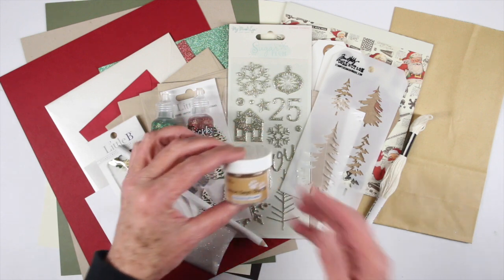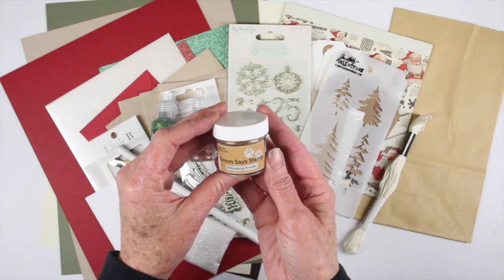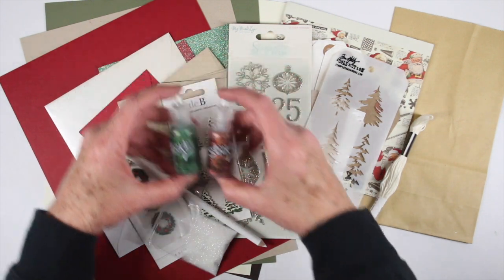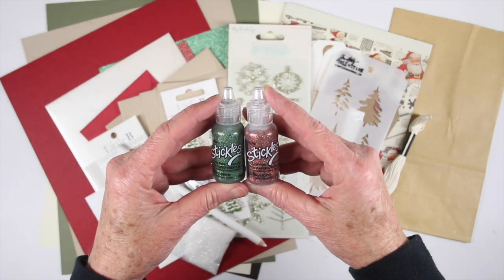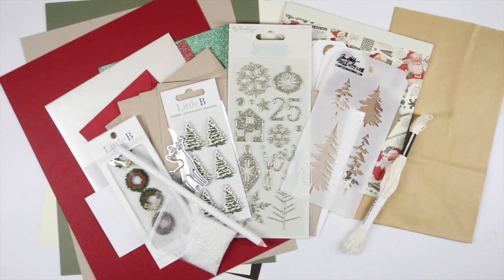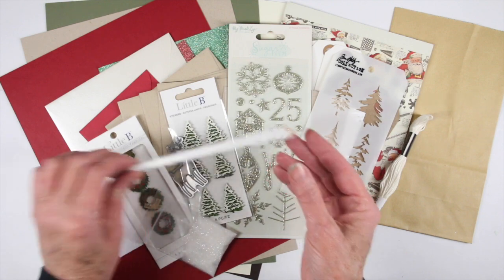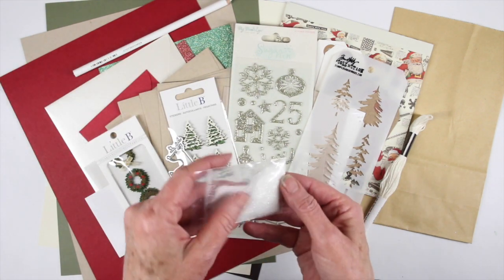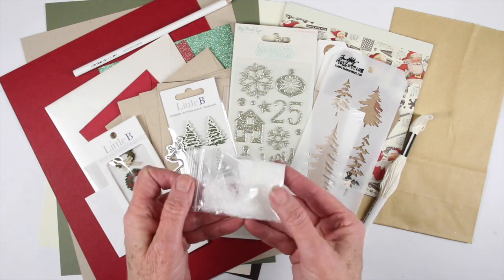Next up I have the Simon Says Stamp Antique Gold Embossing Powder which will also give you that retro feel. We have a bottle each of green and red Stickles called Festive and Joyful, which usually come in a three-pack with a gold. Next up I have a white pencil from Prismacolor that you can use with your craft cardstock. We also have a bag of Distress Rock Candy Glitter — about a half teaspoon in the little bag.